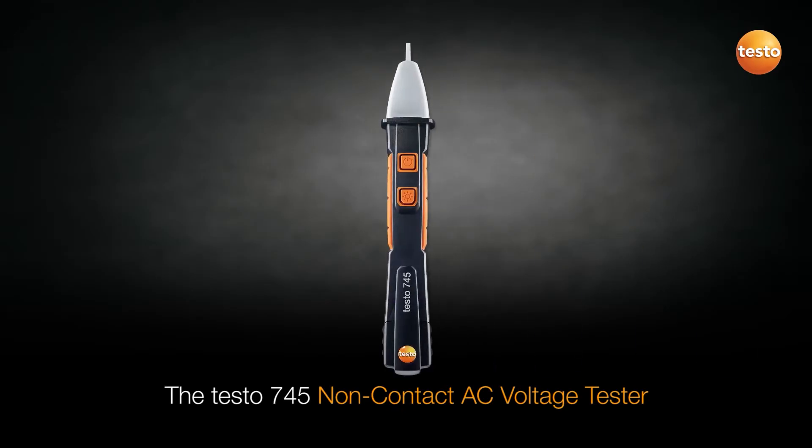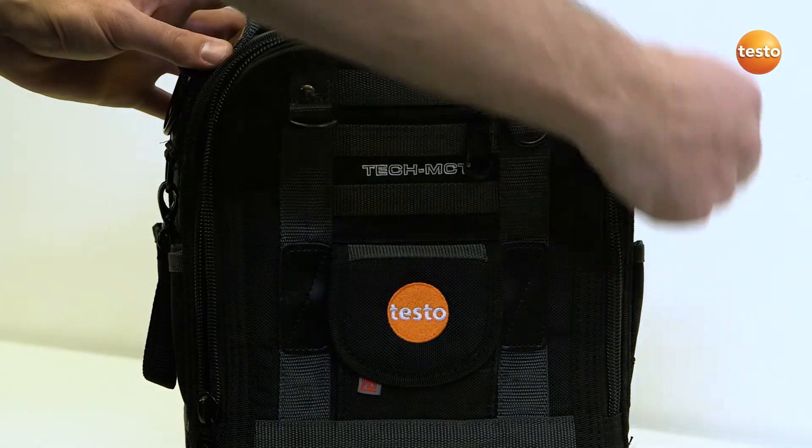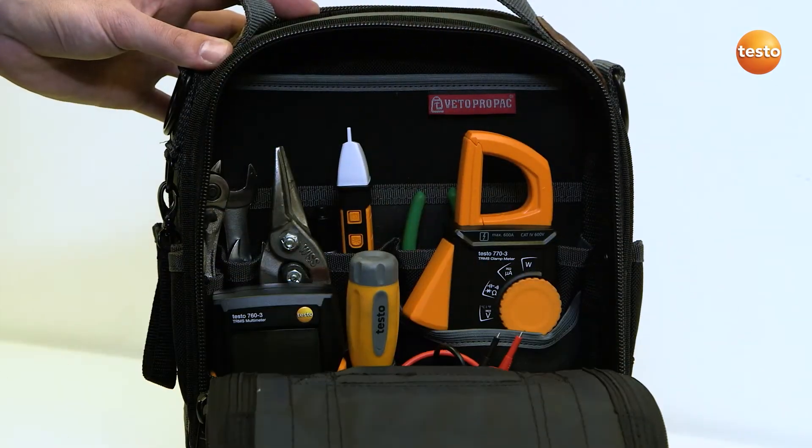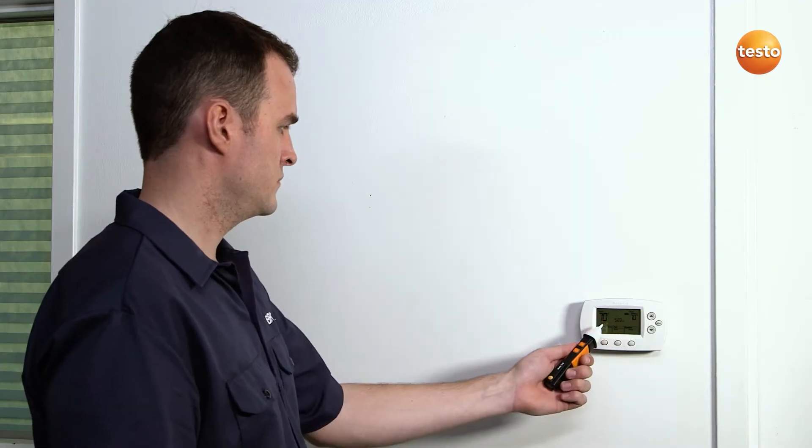Testo is introducing a revolutionary new non-contact voltage tester, the Testo 745. The Testo 745 NCV has two sensitivity levels. It identifies power in low voltage applications, such as thermostats and control boards, thanks to its unique high sensitivity level.